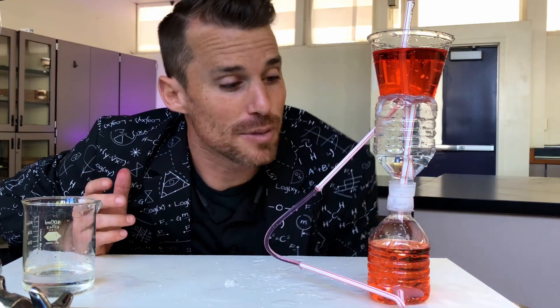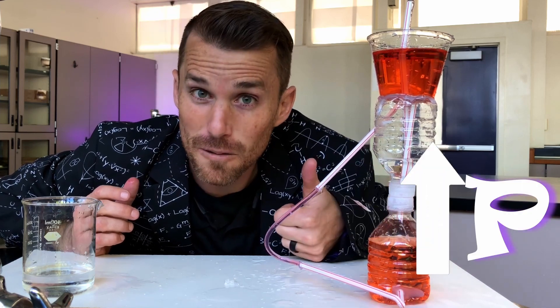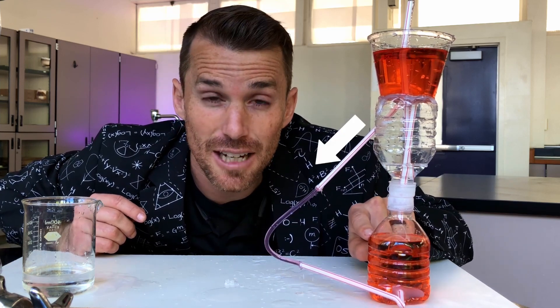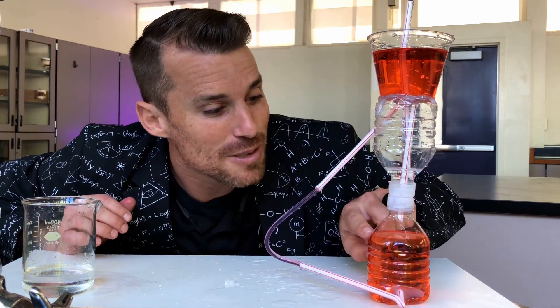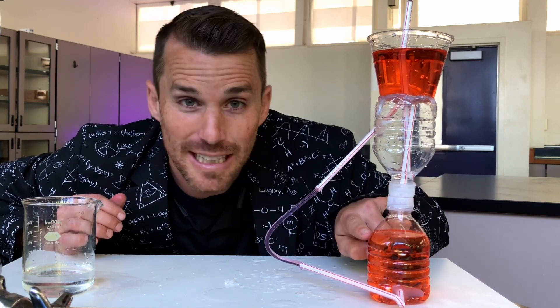Our main problem then becomes: how can we make the pressure in this container higher? Well, the first thing you could think about is how could you make the water fill this container faster? My challenge to you is to come up with a Heron's Fountain model that allows this container to fill very quickly. The faster you can get this container to fill, the faster you should get your fountain to flow out the top.